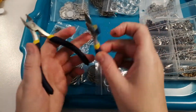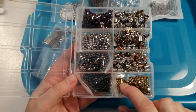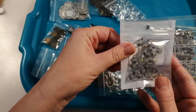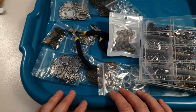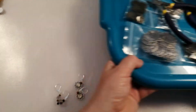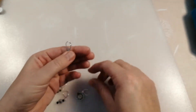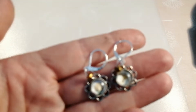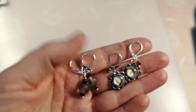In my previous haul I got some jewelry making tools and these electroplated little rondelles, and in this one I also got these beads with leads on. So it's a mix of things from the last two hauls from BB Craft. What I decided to make were these — and you can use them for loads of different things: earrings, dangles, embellishments, and charms.